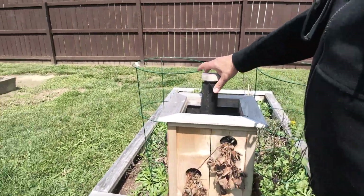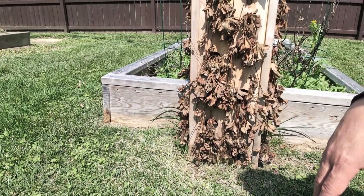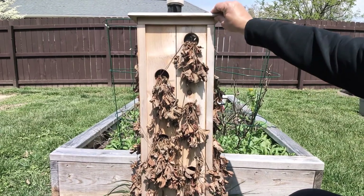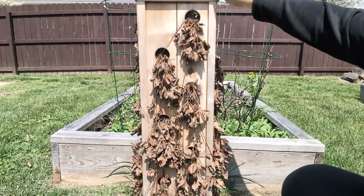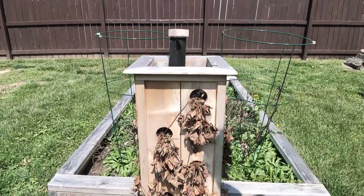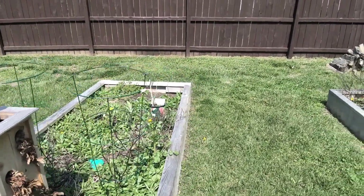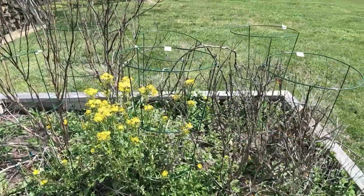Here is the strawberry tower I built from cedar fence planks — it's doing well and holding up. We put strawberries in and may end up replacing them; they need a little TLC. We've got to add some more soil in as well.